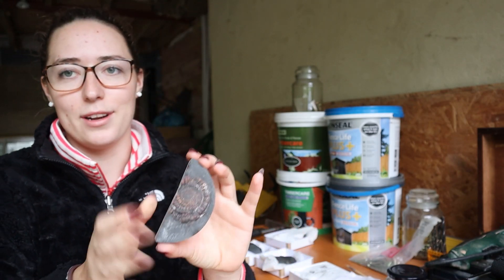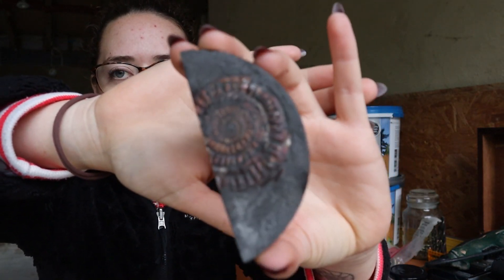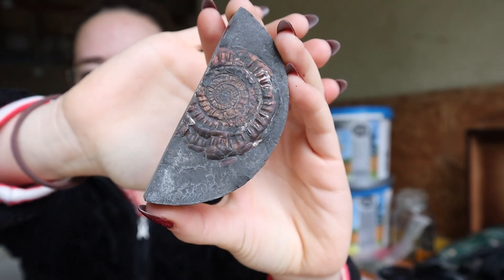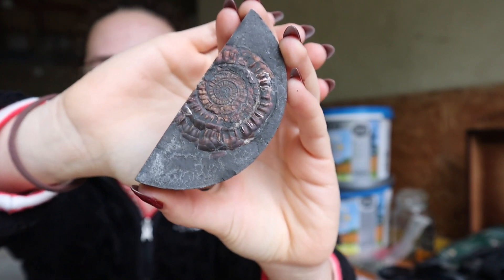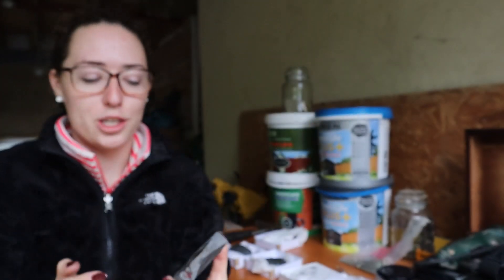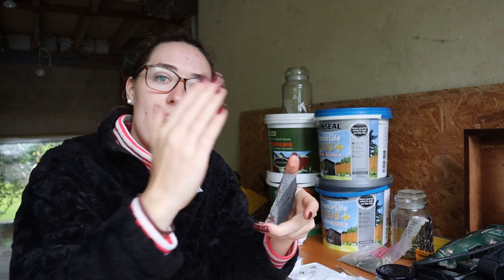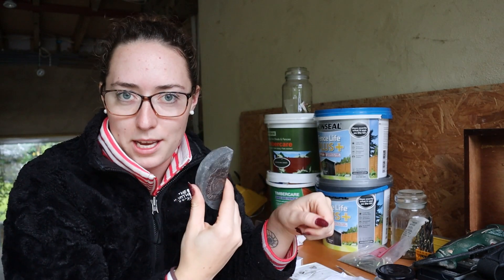We've got some really lovely ones that are just completely preserved even though it's only half of the core. You can see it's amazing that we've got pretty much a whole ammonite in half of the drill core. When we drill a core we get a circular diameter, but we then slice it in half — one half gets archived for future generations to look at and analyze, and the other half becomes the working half, which is where these specimens have come from.